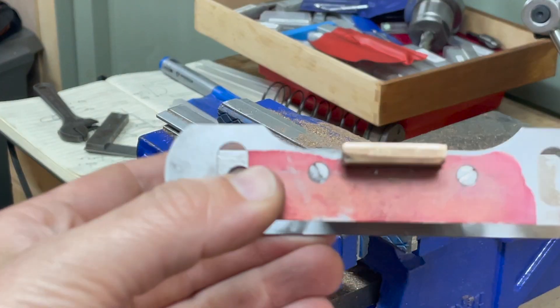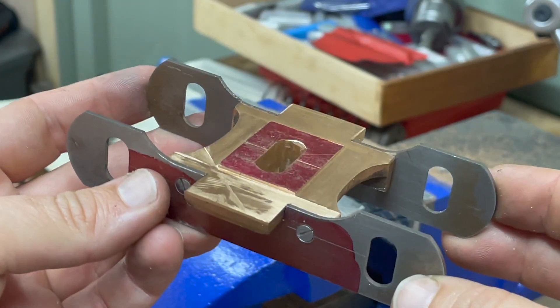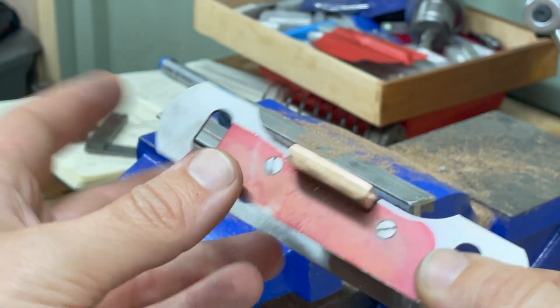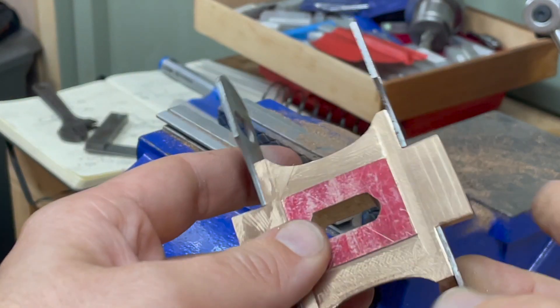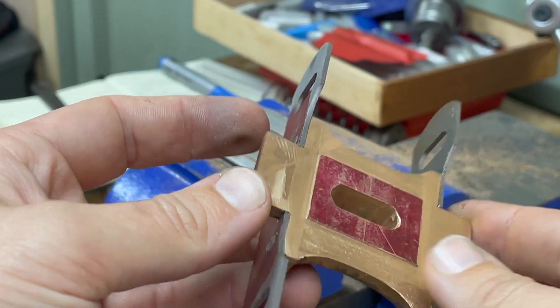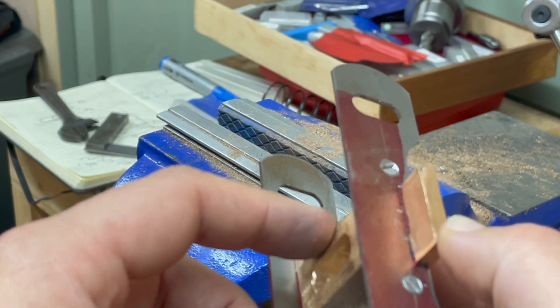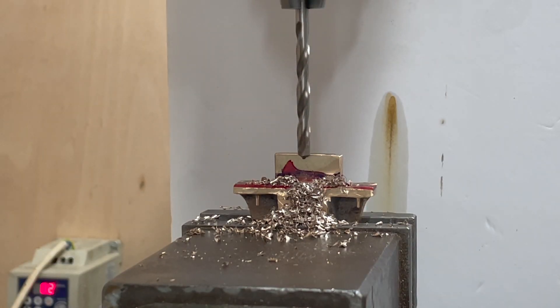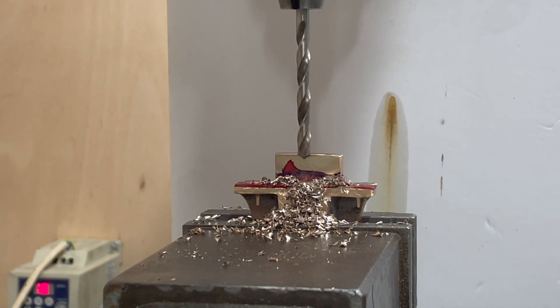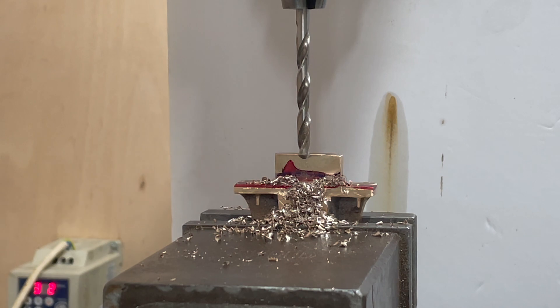Nice. Well that felt like a bit of an odyssey but we got there in the end. The next step is to take these back off, drill some transverse holes into this slot on the stretcher — and I think that's it. Those are the two transverse holes done. This bogey stretcher is now, as far as we're concerned for machining, complete. Finally!